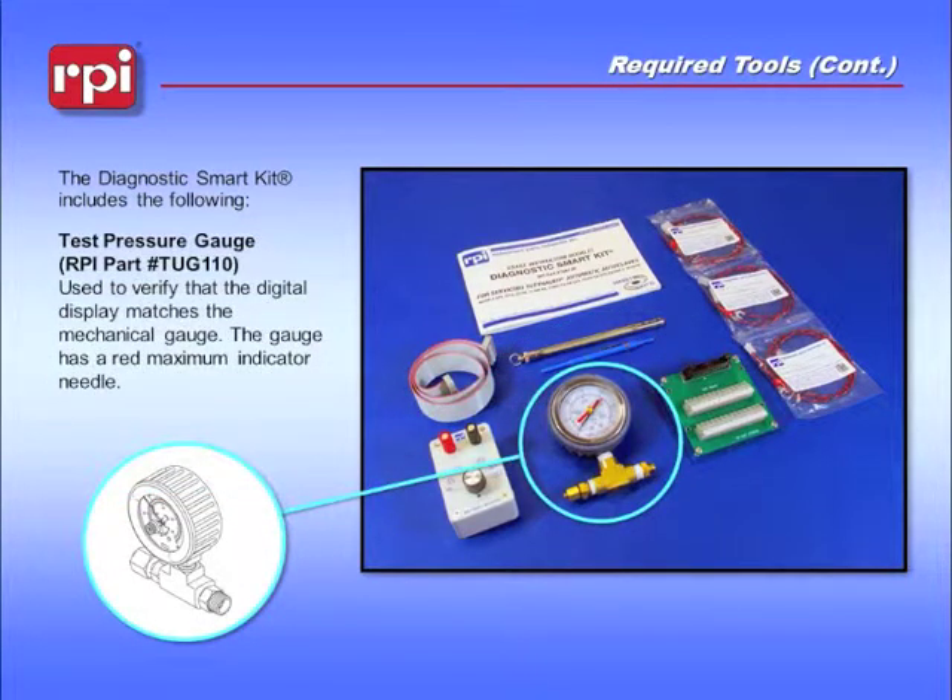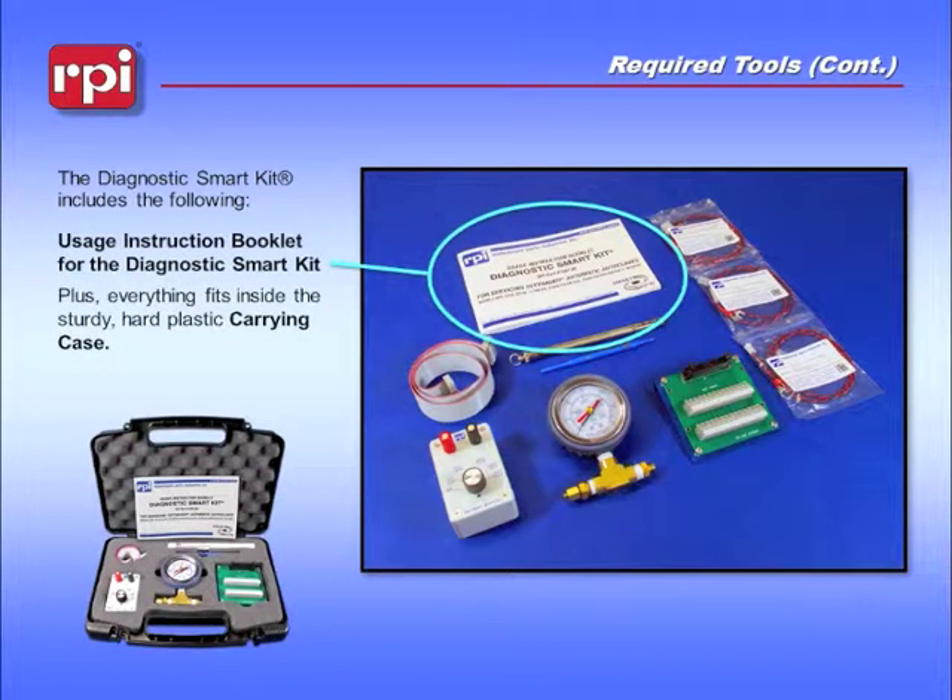The test pressure gauge, RPI Part Number TUG110, is used to verify that the digital display matches the mechanical gauge. The gauge has a red maximum indicator needle. The instruction booklet can provide several hints and tips for troubleshooting and calibrating your E-Series Tuttenauer.